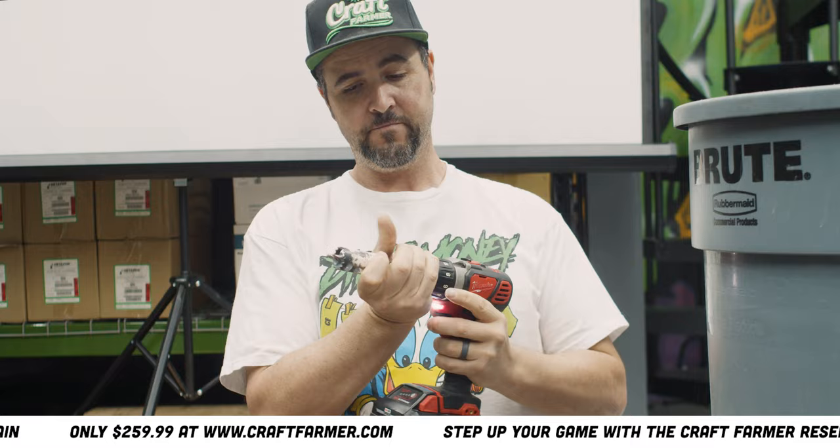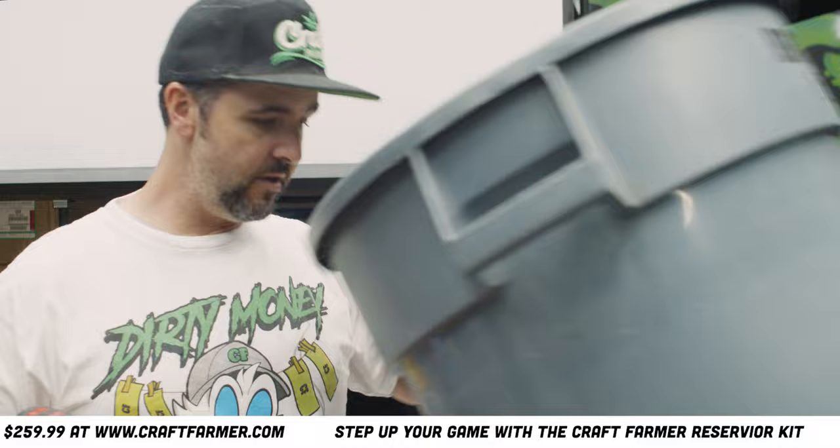I'm gonna look at the can and make sure there's nothing going on in here. I'll go ahead and put it right back here in the corner.